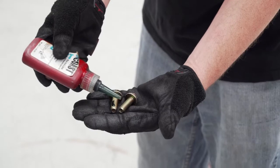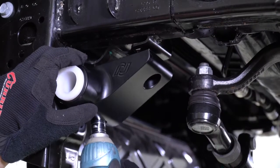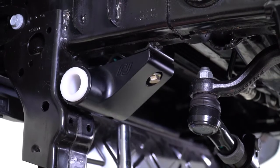Apply Blue Thread Locker to the new sway bar bracket hardware. When installing the frame brackets, install both bolts to align the brackets. Using a 15mm socket, tighten and torque the front bolt, but leave the rear bolt loose for the time being.